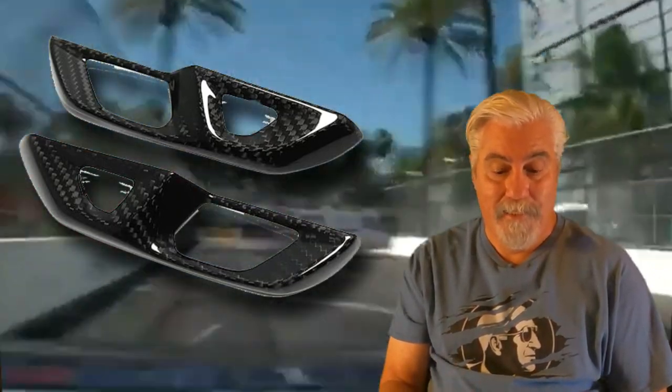Here are your door lock switch button surrounds. These door switches fit underneath the side door panels. It's a small item, but switching them out for carbon fiber can really make a huge difference to your interior. They're currently priced at $104.99, and there's a $15 off coupon available bringing the price down to $90.